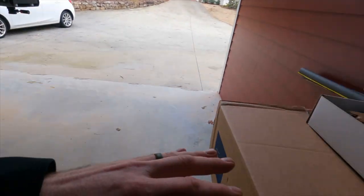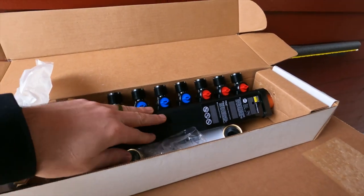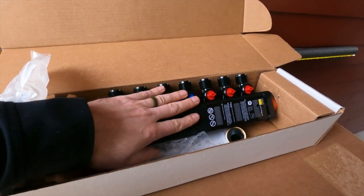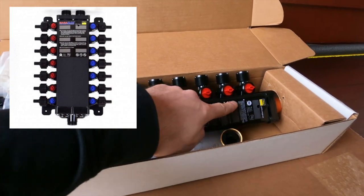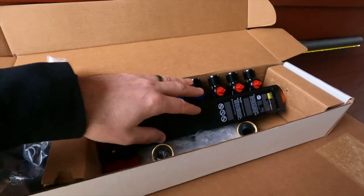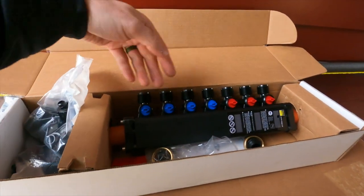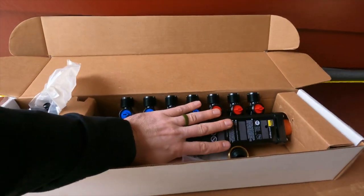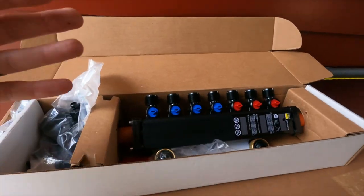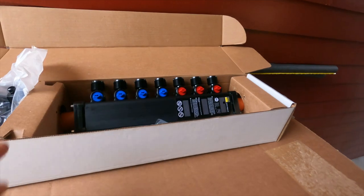I don't quite have the room to do something like that in here because it's just a little bit more compact. But what I did settle on is something from Viega — they're probably the premier makers of these modular manifold systems for homes. This one is in their mini series — it's a mini block versus their mana block, which are the larger full ones. One difference is that the hot and cold are all combined together in a single unit. I've got a total of seven ports — four cold and three hot — and this is only about 15 inches overall.